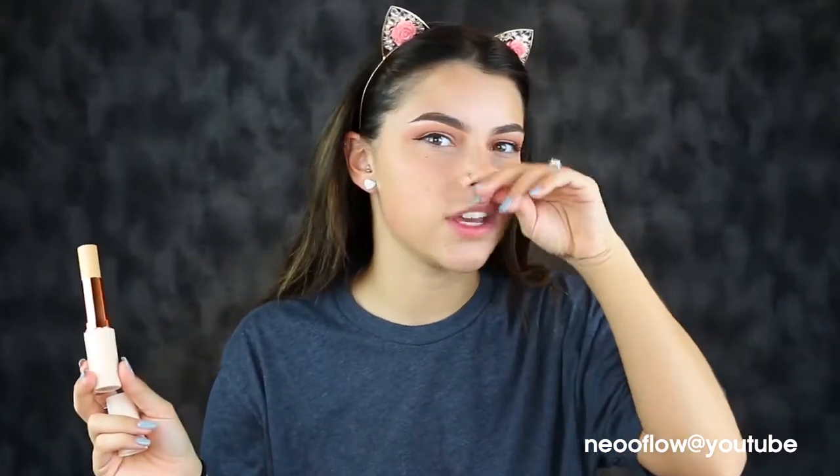Opening it up — it's pretty. I don't know if this is going to be the right shade for me. I rolled it up all the way so you can see how much product comes in. This is how most foundation sticks come. It does look like the little plastic part is right at the top, so that's pretty awesome — you won't be wasting foundation.